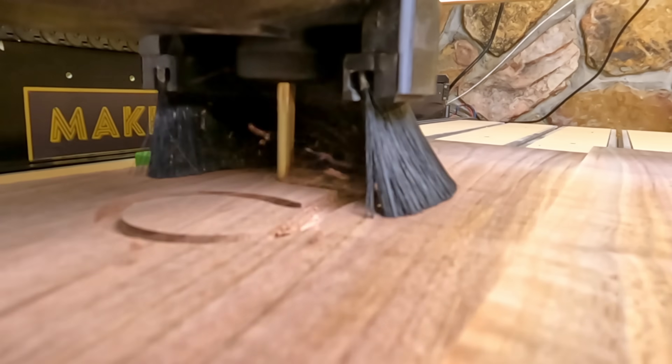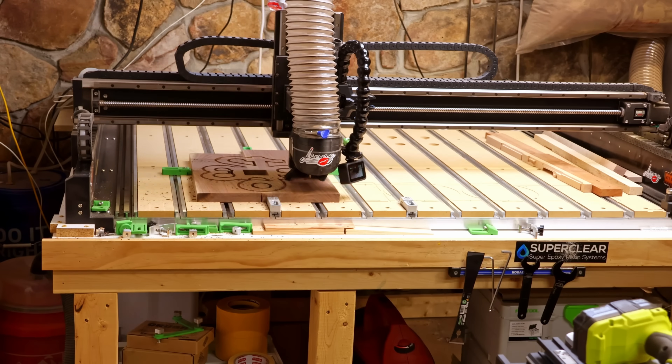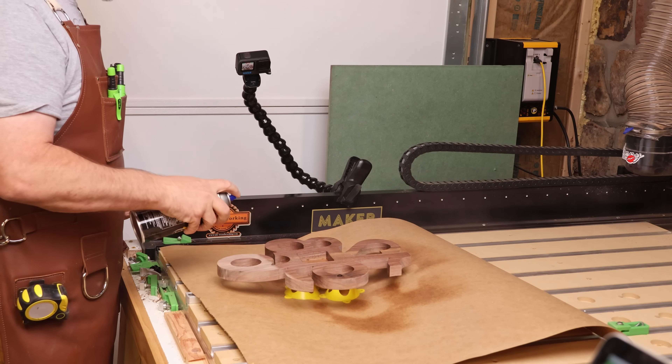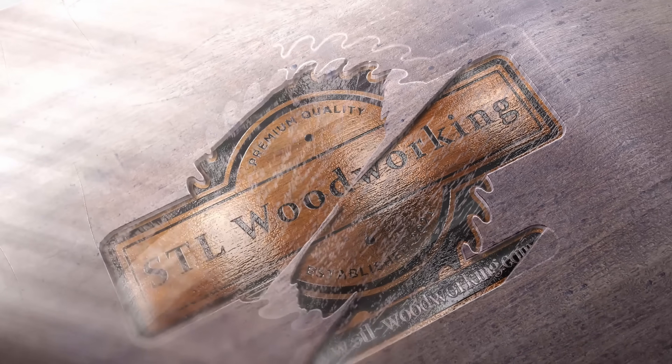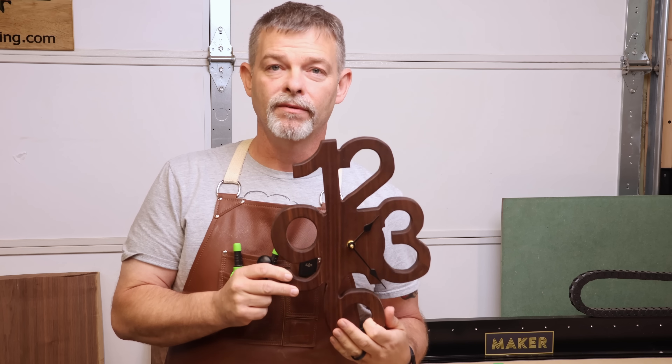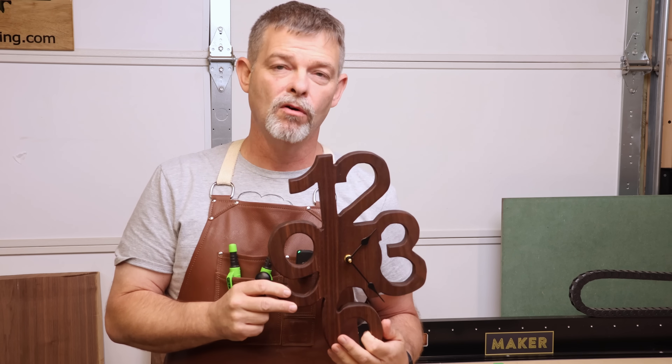Number 14 is a project created by Greg from STL Woodworking. This single-sided clock is a fun clock that is also very easy to make. No flipping required — you can mill out the entire clock all at once and get really great results every single time. You can even scale this one much larger to fill out different spaces around your home while following the same simple steps.